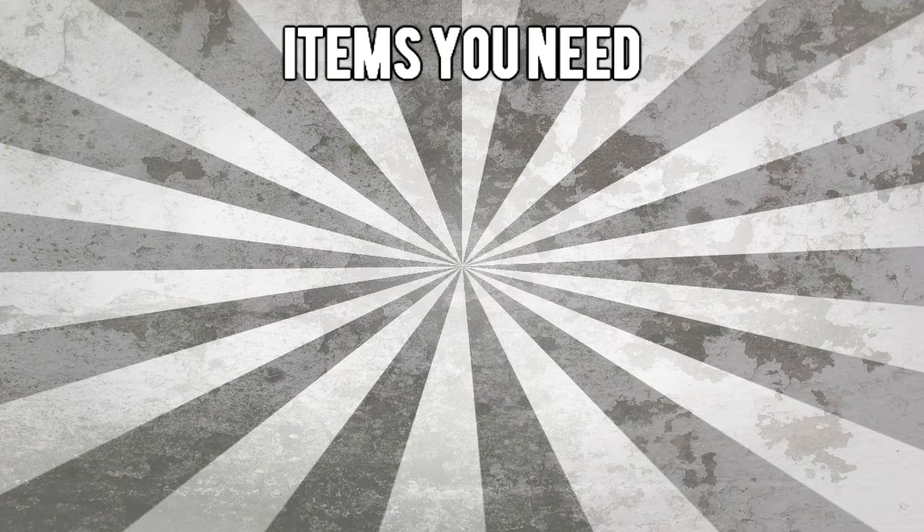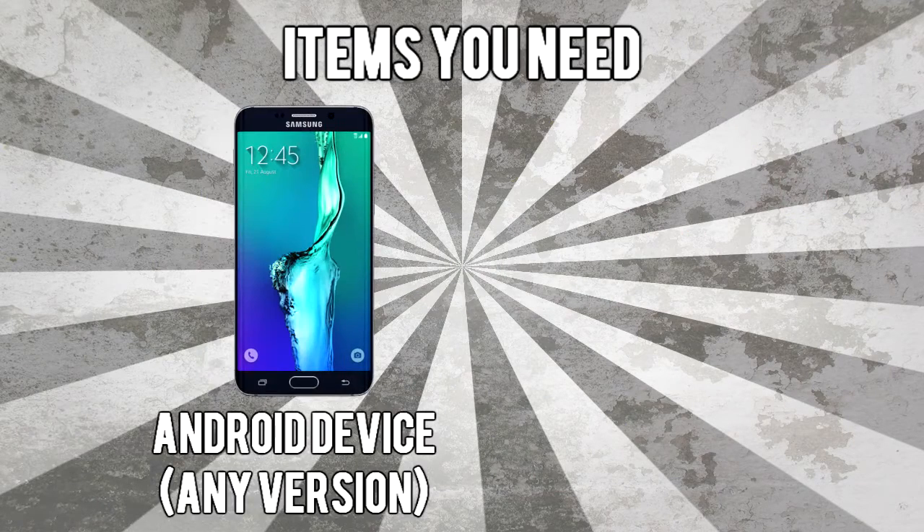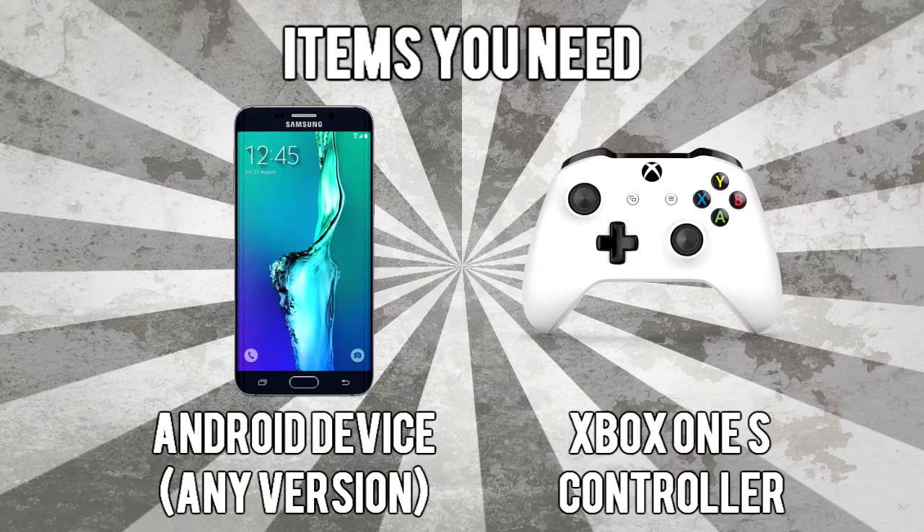So what you're going to need is obviously your phone — it can be running really any Android version. I have a Moto G first gen, so the latest version is 5.1.1 Lollipop, it's kind of an older phone, but it really doesn't matter what version. You also need an Xbox One S controller — it can only be the Xbox One S controller. You can't use the controller that comes with the original Xbox One or the Xbox One Elite, because those don't have Bluetooth. The only Xbox One controller that has Bluetooth is the ones that come with the Xbox One S, like the one I have here.